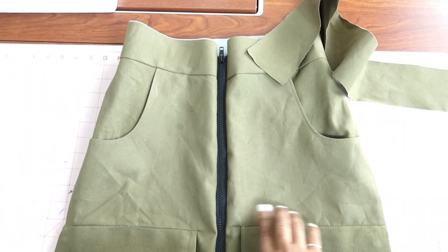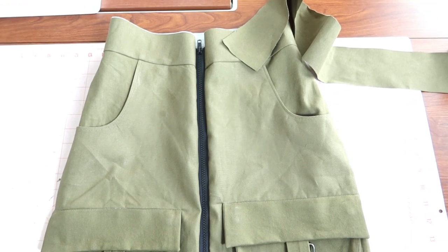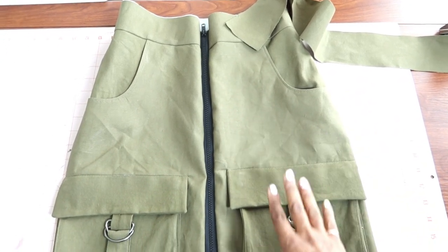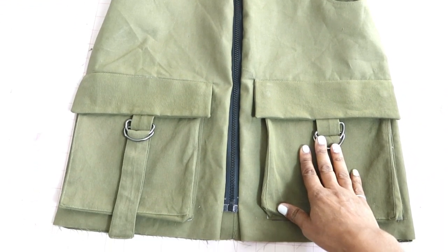The zipper is basted in the skirt right now, and then I'm going to put the other half of the waistband on the skirt. Once I hem it, the skirt will be all done.